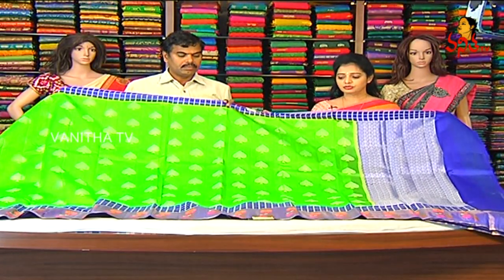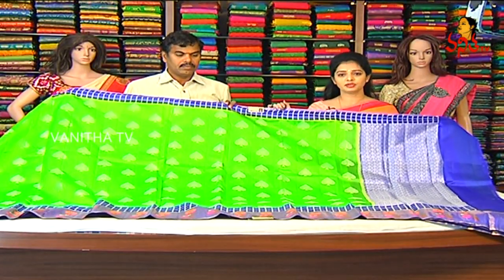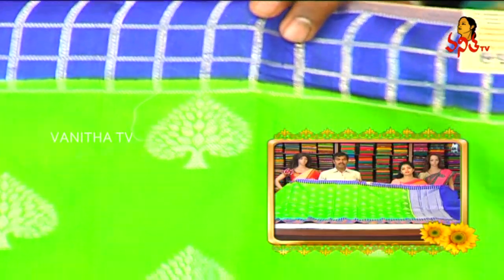I'm trying to look at this little lightweight position. It has a parrot green color, borders and pallu. We have blue color because we have blue color.